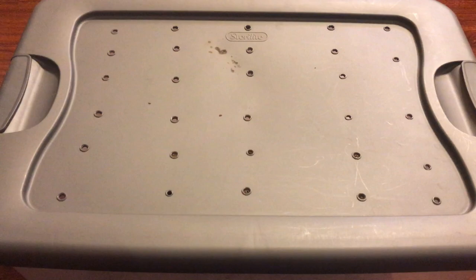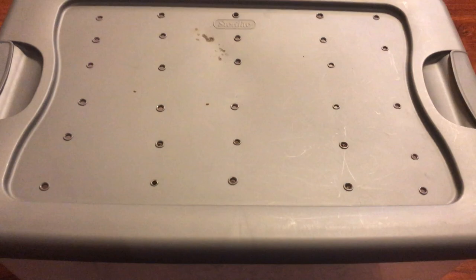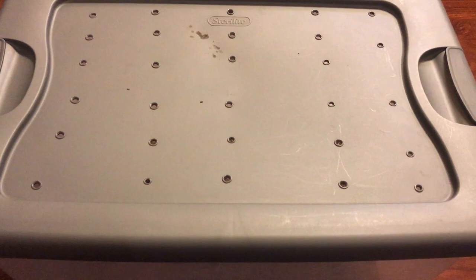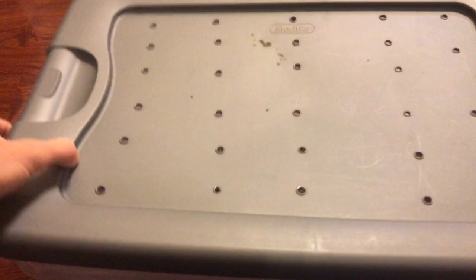Hey, what's up guys. I just wanted to show you what you can do with 500 mealworms. A few months ago, back in June, I started out with about 500 mealworms and it is now almost mid-September. This is how many mealworms I have grown my colony to. It's pretty crazy, but if you stick with it you can definitely grow a lot of mealworms out of just 500, even 250.